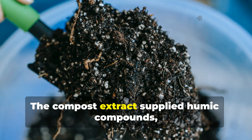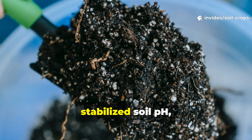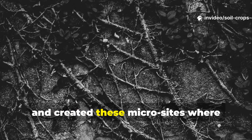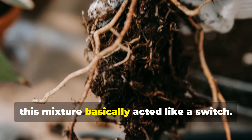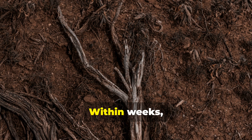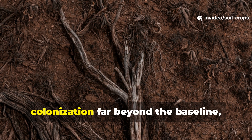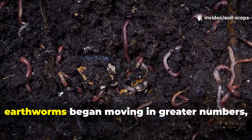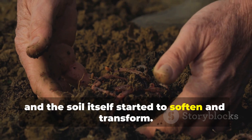The compost extract supplied humic compounds, which bound nutrients, stabilized soil pH, and created micro-sites where hyphae could anchor and expand. Applied as a soil drench around plants, this mixture acted like a switch. Within weeks, root examinations revealed dense fungal colonization far beyond the baseline, earthworms began moving in greater numbers, and the soil itself started to soften and transform.